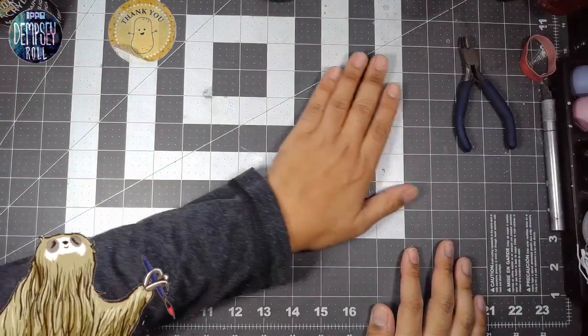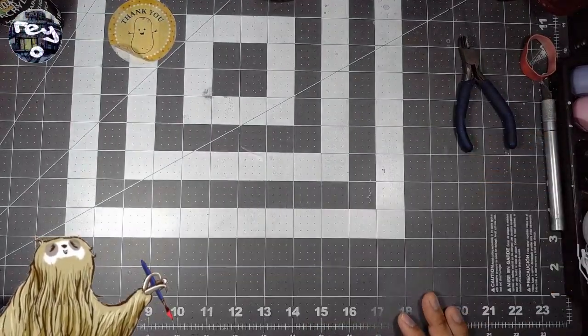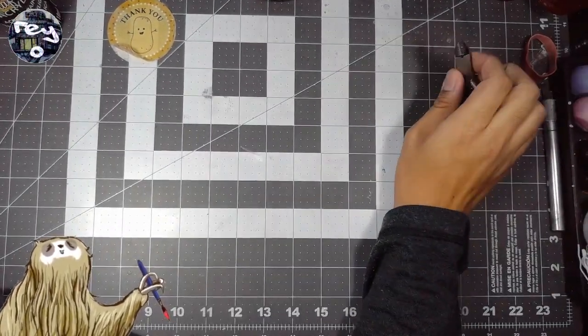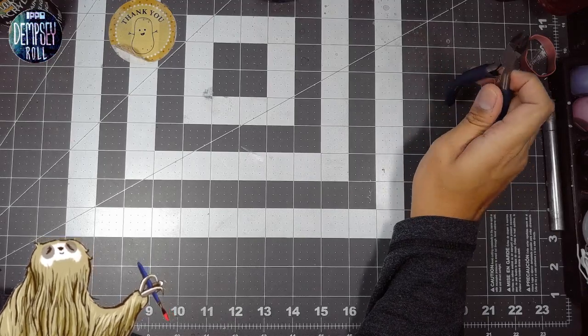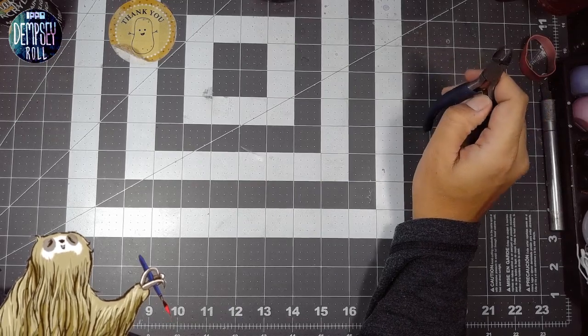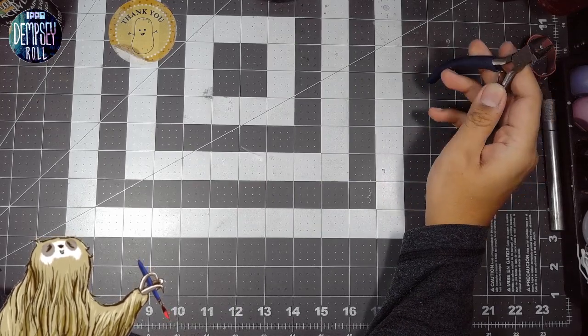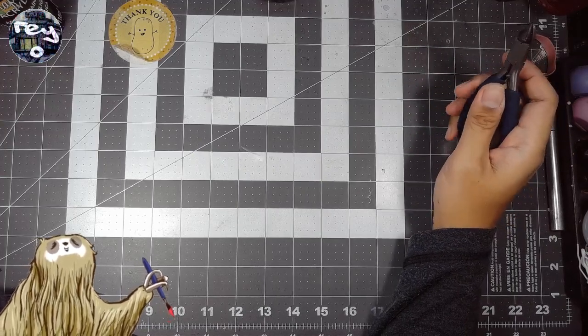So I asked: should I get the HG Nightingale? Should I get Susanoa — Megami Device Susanoa — or should I get Lumetia from Arcanadia? And resoundingly, everyone said you've got to get yourself Lumetia.